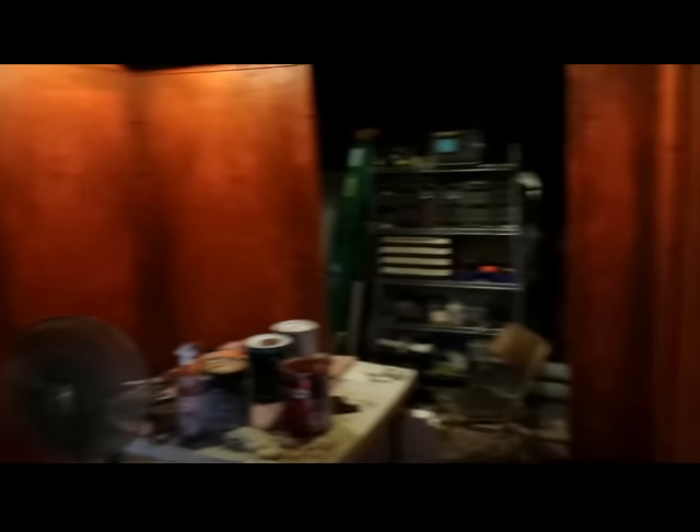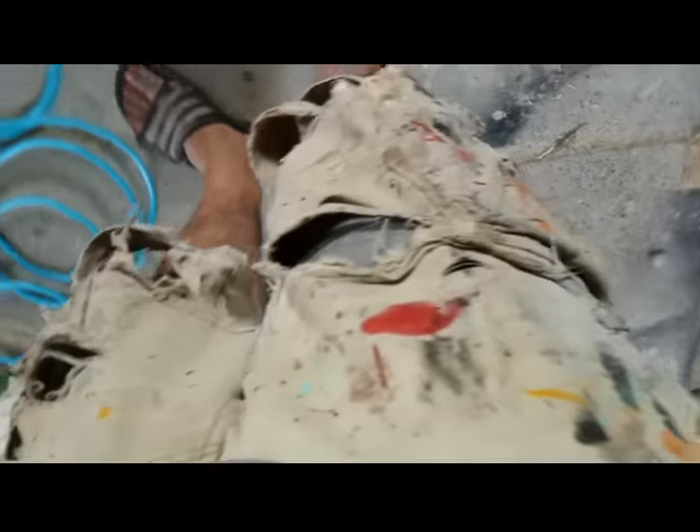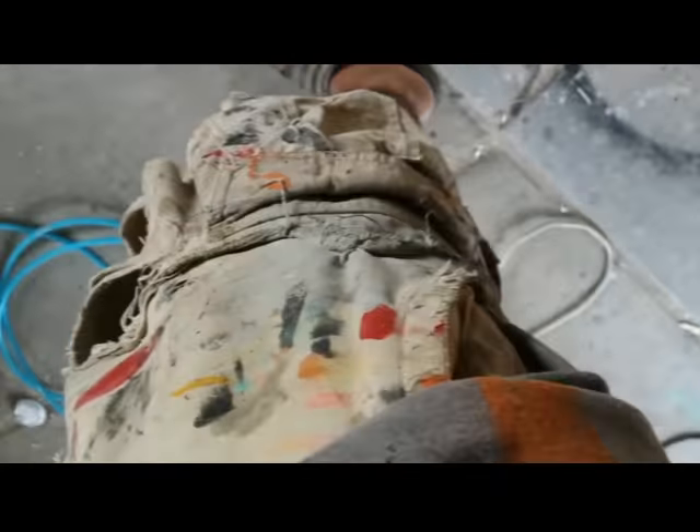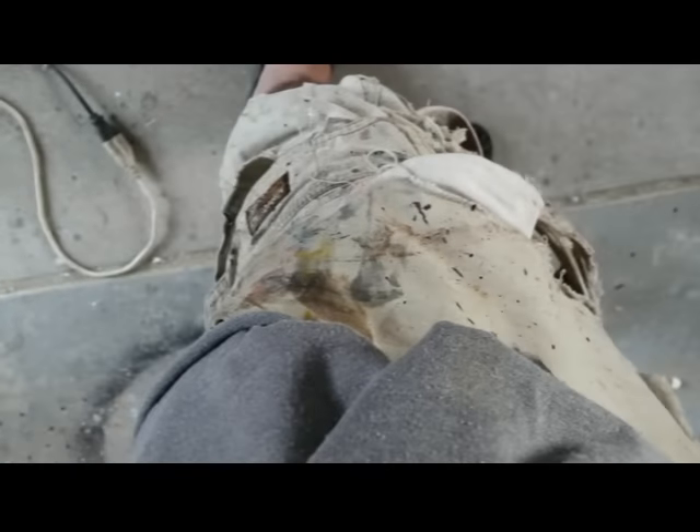This is what obsession looks like, in case anybody wants to know. These are only gonna make it this one year, folks — I don't think they'll make it through the wash again.